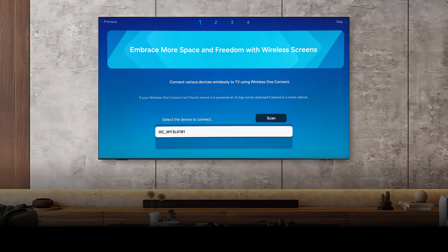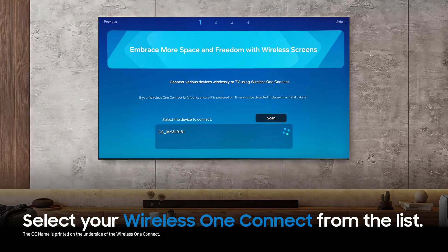Simply select Scan, then your OC name from the list. Your OC name is listed on the underside of the device, if needed.